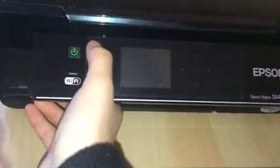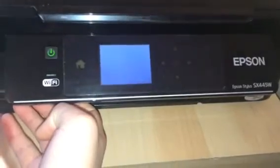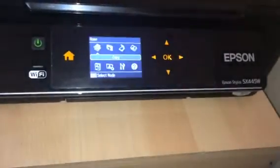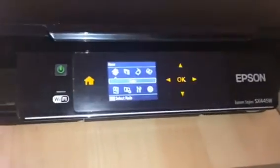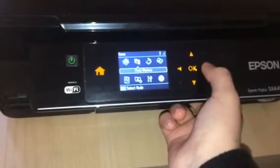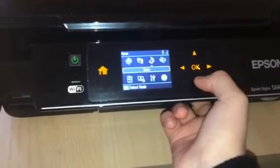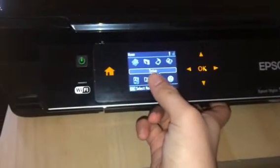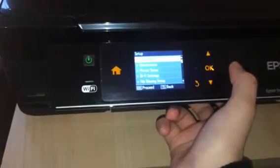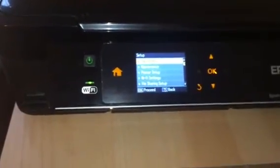First of all, you just want to turn it on and make sure that it is connected to Wi-Fi. You want to press the right arrow to get to Settings, then press the Setup button and press OK.